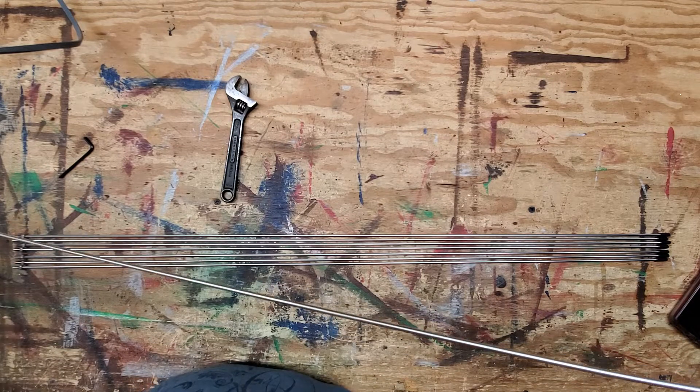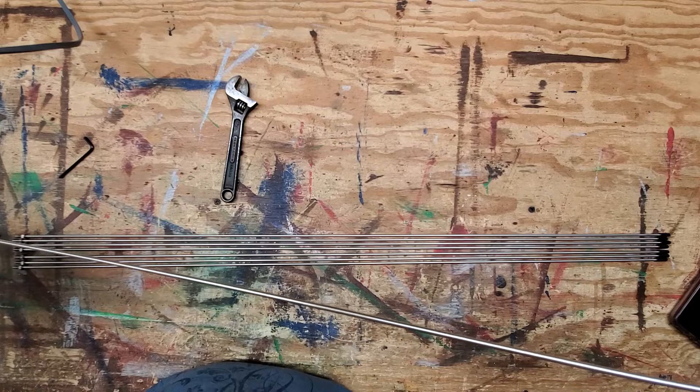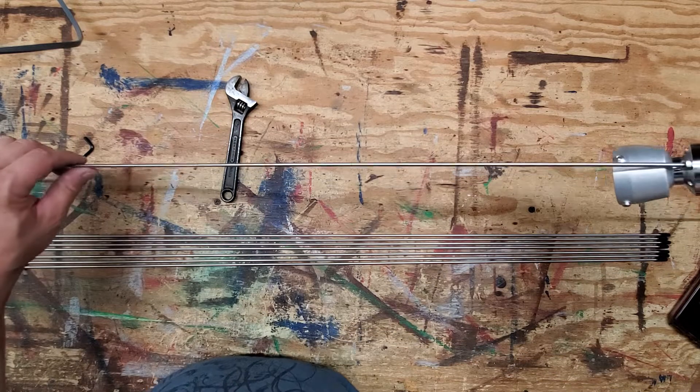Hopefully that kind of helps out. I'll throw a link in the description to this antenna — thanks for watching and stay tuned.